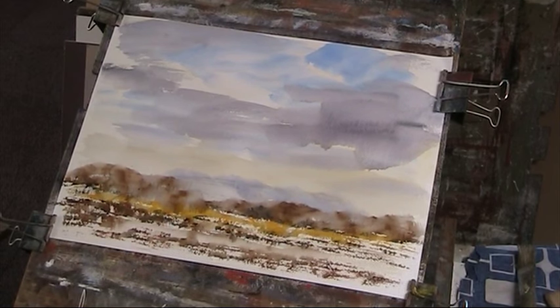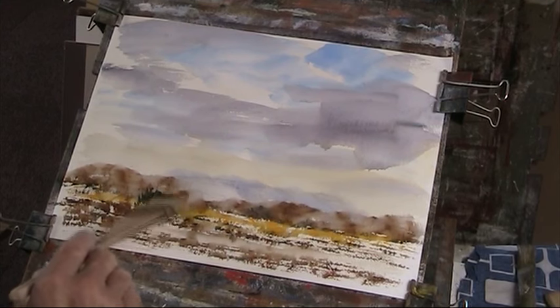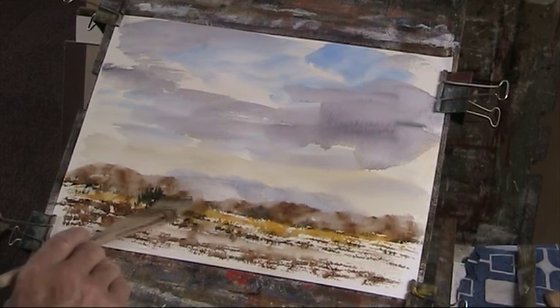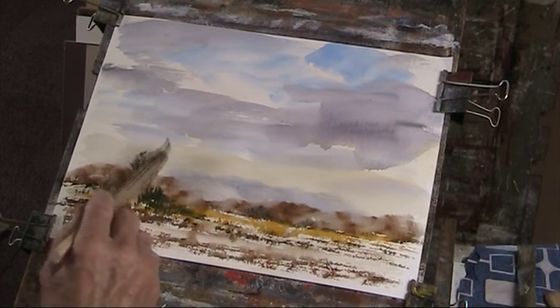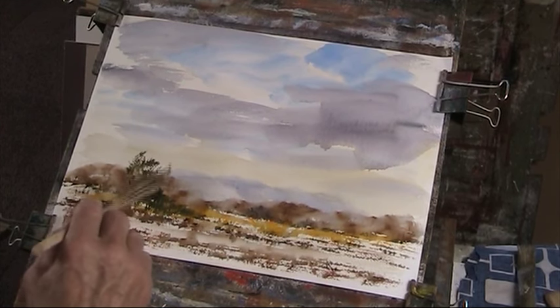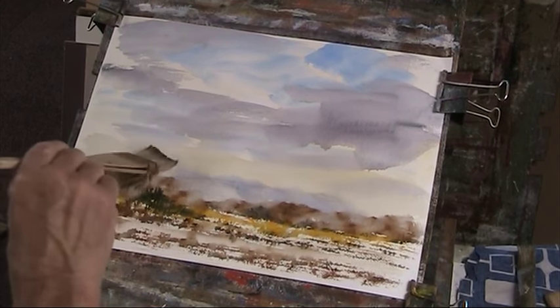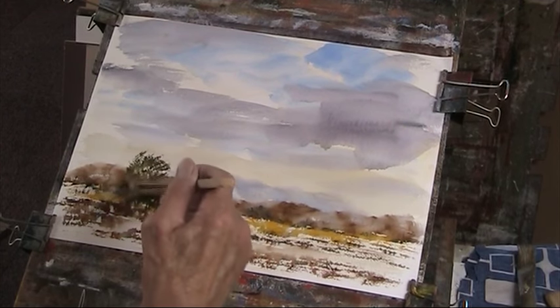Now I haven't used any greens yet, but I'm going to use some now. So I want to just put in some Payne's grey and some of that cad yellow. Just use different bits of the hake — it's a tricky brush to get used to, but do persevere with it, it does pay dividends.